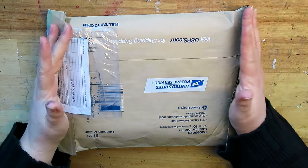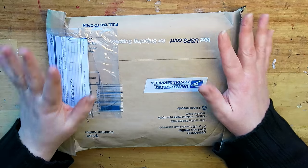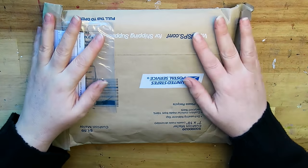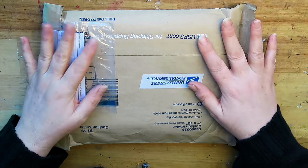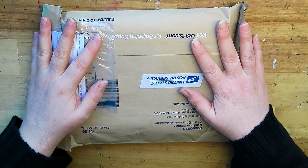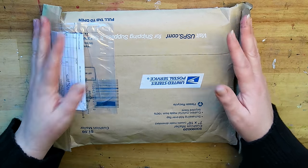Hi guys! Welcome to another Color My Page challenge. As you can see I have another package. I've been sent some more paints to try and review and make a Color My Page challenge with. So that's what we're going to do.